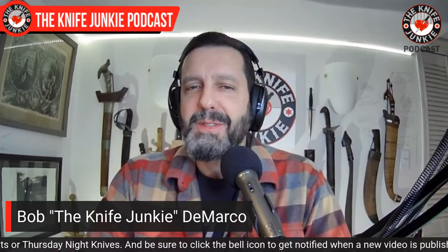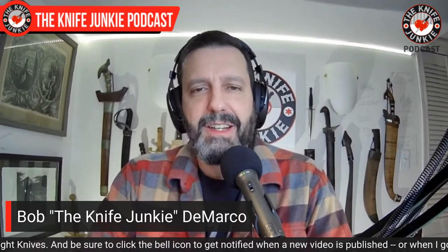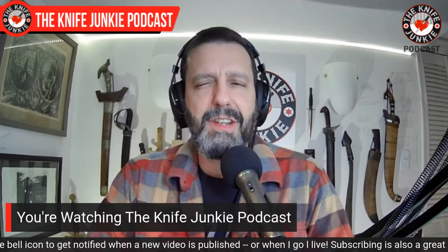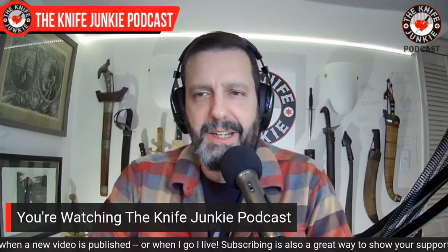Welcome to the Knife Junkie Podcast. I'm your host, Bob DeMarco. Coming up, we discuss the Elementum, I get a new tomahawk, and we take a look at the 10 best self-defense knives around — and I consider those all in my collection, so we'll take a look at those.